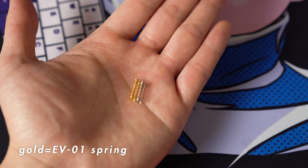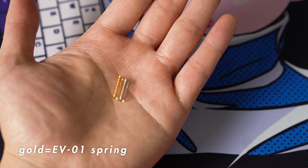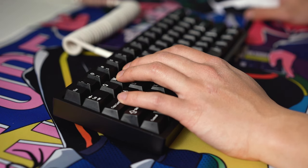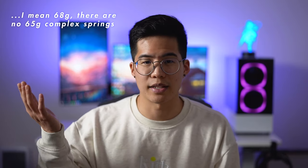Now onto complex springs. These start out lighter at the top and then turn into a linear spring in the middle. Overall, these make switches feel lighter because they require less force at the top. If you think your springs are a little too light already and you experience some accidental key presses, I would definitely move up a weight. So in my case, since I'm using 63.5 gram springs, I would move up to the 65 gram springs if I were to try these complex ones. Sticking with the same weight makes the switch overall feel lighter.